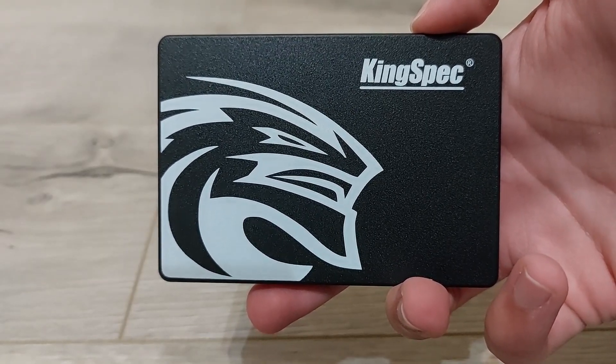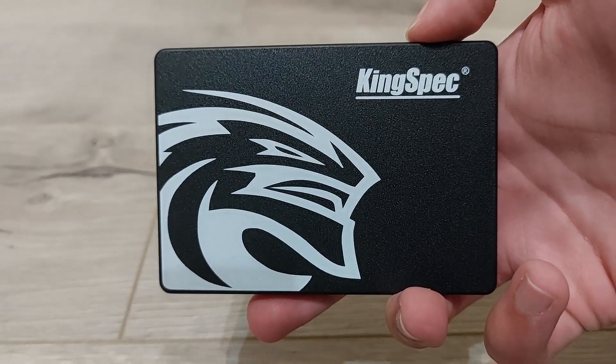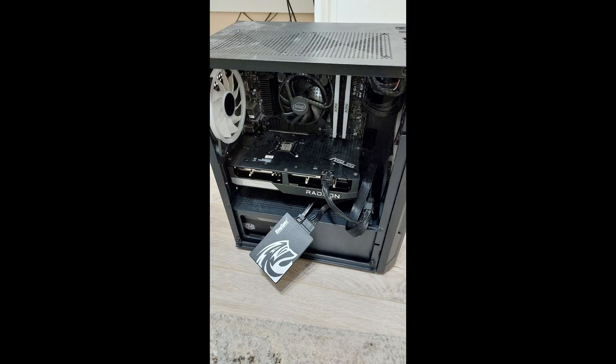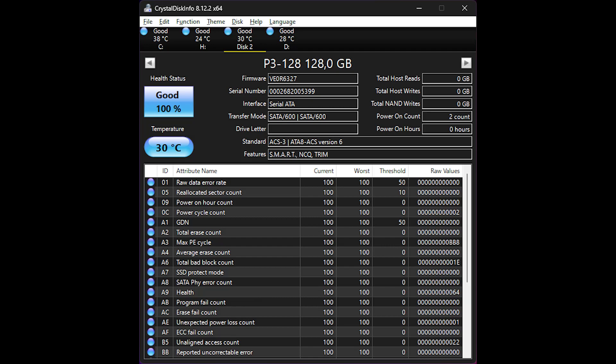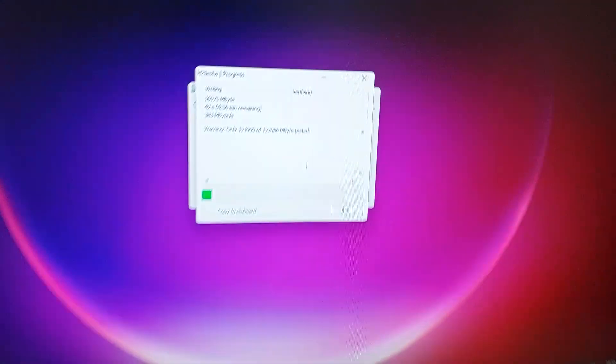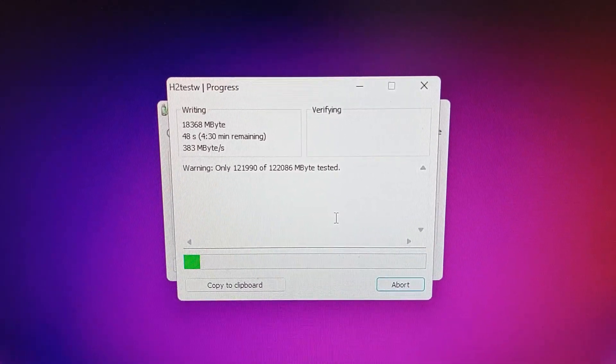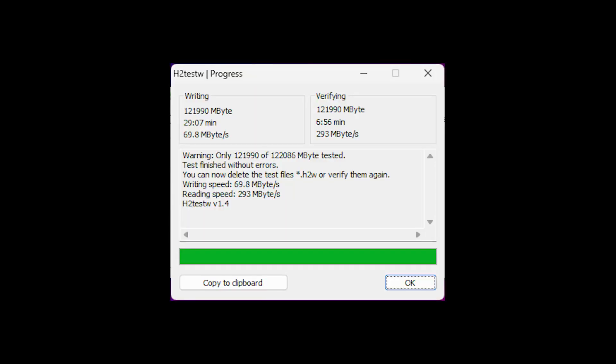Now let's install this into an actual machine and do some testing. Just a small PSA: if you want to connect more than 3 storage devices to your PC, get a full-size ATX case. In Crystal Disk Info, the SSD reports that it has never been used before being sold, so that's a good start. The first test for the SSD is H2TestW, which is being used to find out the real capacity of the drive. The program does report that this is an actual 128GB SSD.